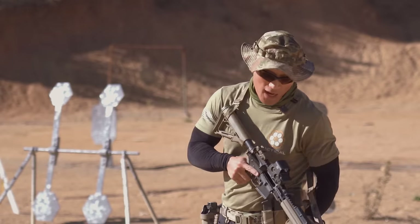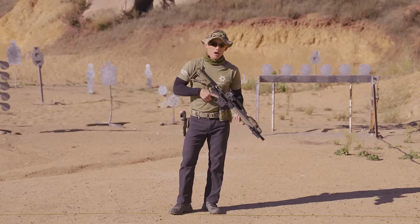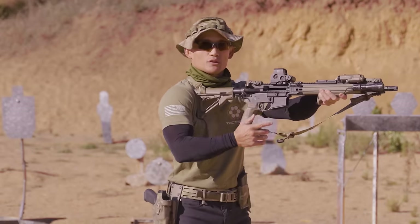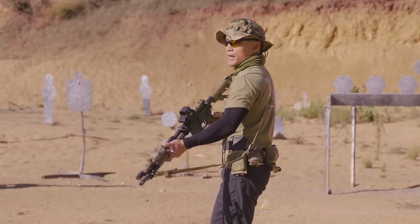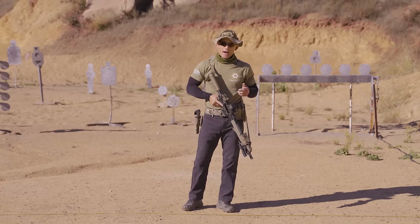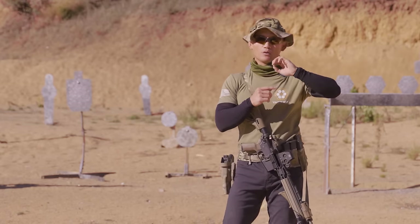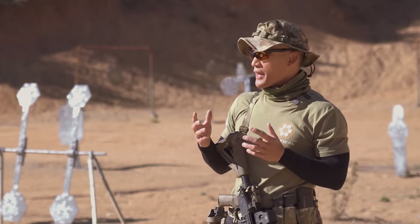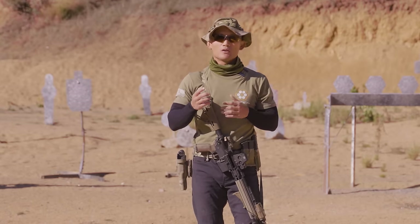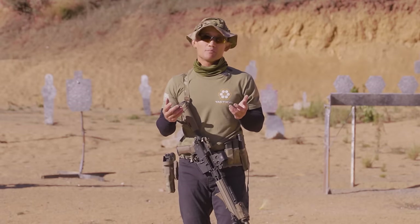When you learn how to shoot a rifle, the vast majority of instructors — particularly three to five years ago and still today — are going to have you use your support hand to help control the rifle in terms of driving it into your shoulder. That left hand pulls into your shoulder for recoil management and keeping the rifle steady. When I first started shooting rifle, I had a lot of problems with my dot moving all over the place, my split times were slower, and my accuracy suffered because I didn't have the patience to wait for the red dot to settle before breaking the shot.